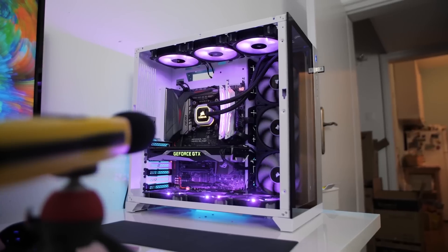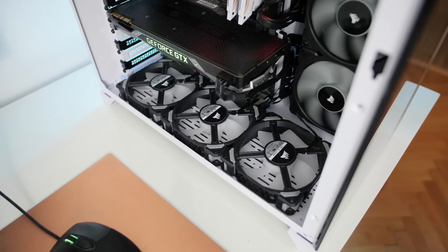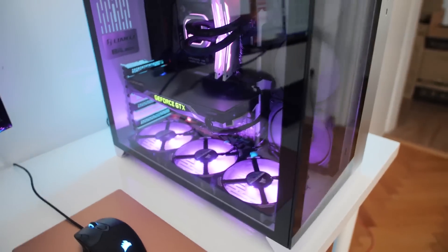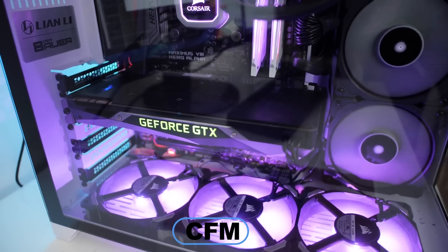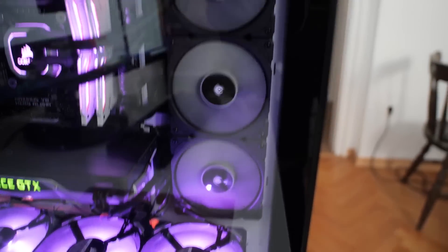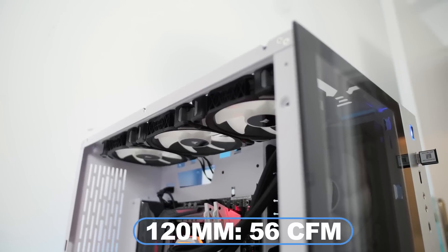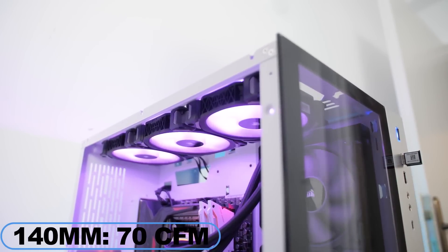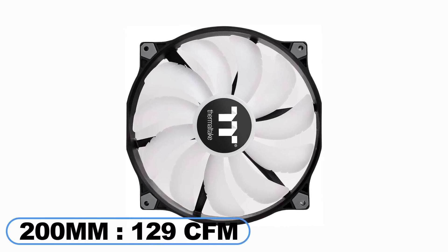In our case we are using Thermaltake fans, so each fan depending on their size and fan blade design can produce a different amount of airflow, measured in cubic feet per minute, or CFM — which tells you how many cubic feet of air the fan blade can move within one minute. Based on Thermaltake's tests, a 120mm fan has 56 CFM maximum airflow, a 140mm can produce 70 CFM, and a 200mm fan can give you up to 129 CFM maximum airflow.